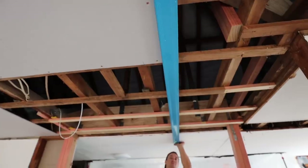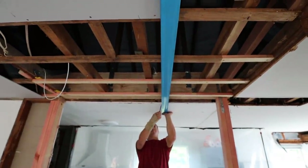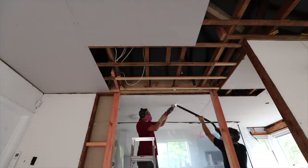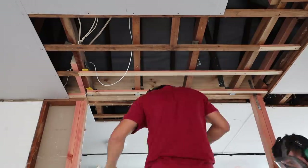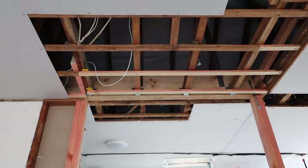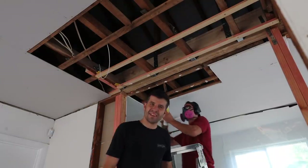Just need to go in a bit more there — is that good? That's good. A bit of plasterboard glue and now we're almost ready for morning tea.